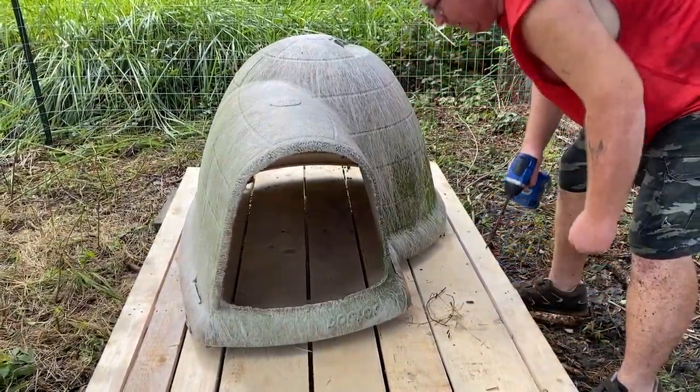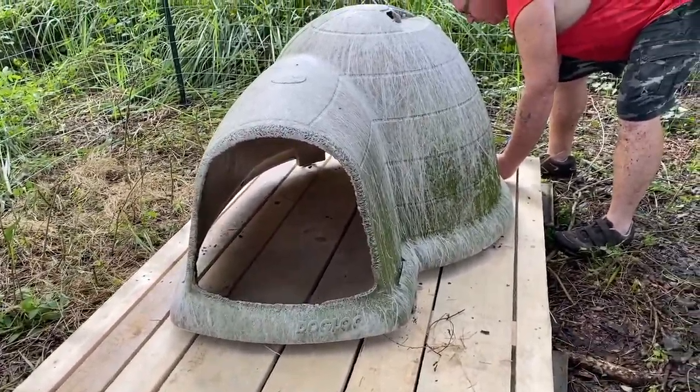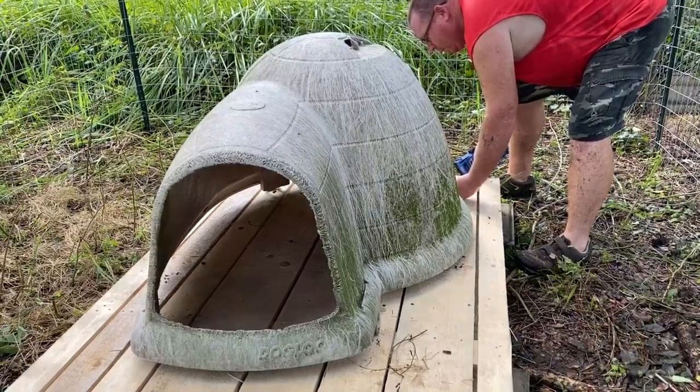This is gonna work, it's just sitting higher up than I thought. It'll be easier to sweep the poop out of it. Pull the hay out and sweep out the poop.